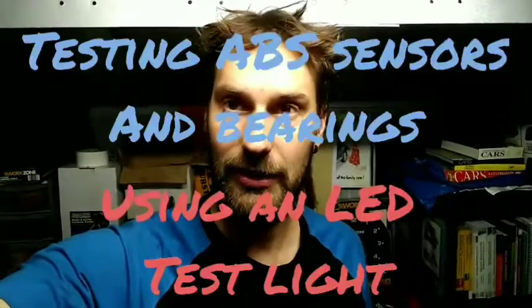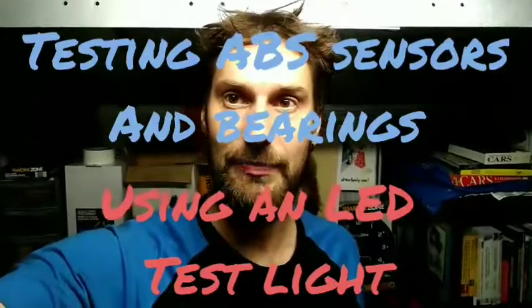I'm Matt and today I'm going to check the ring gear in a wheel bearing with an ABS pickup, magnetic type. I'm going to check it using an LED test light and an ABS sensor so that I can bench test it.